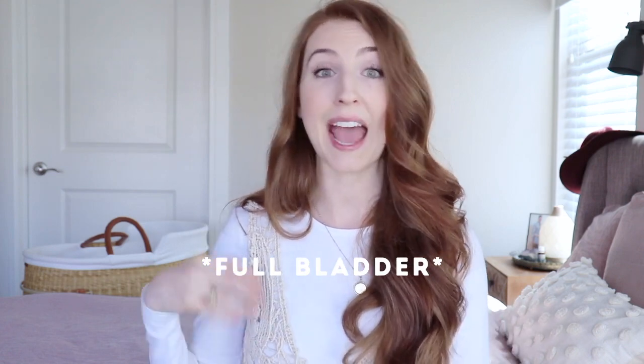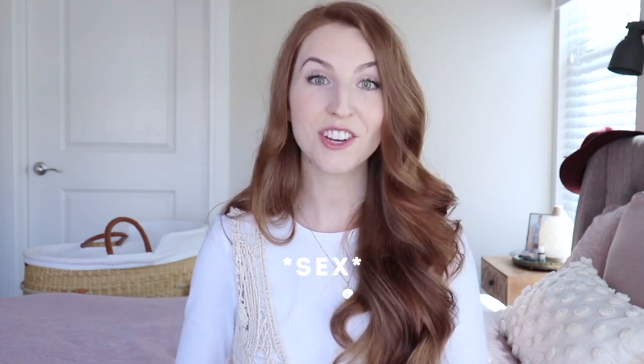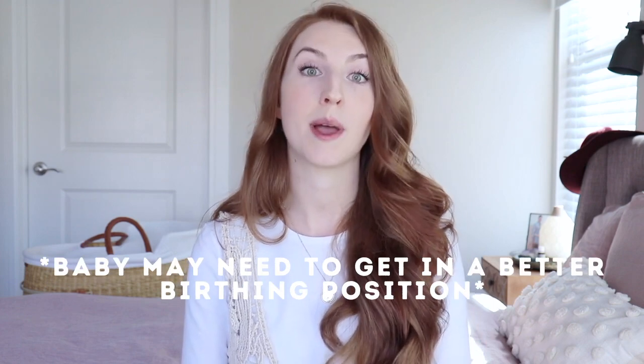Sometimes you can develop an irritated uterus — meaning contractions caused by being too active, having cervical checks, being dehydrated, or consuming something unusual. A good thing to do would be to rest, drink water, and take a warm bath, then follow the rules for distinguishing true versus false labor contractions.